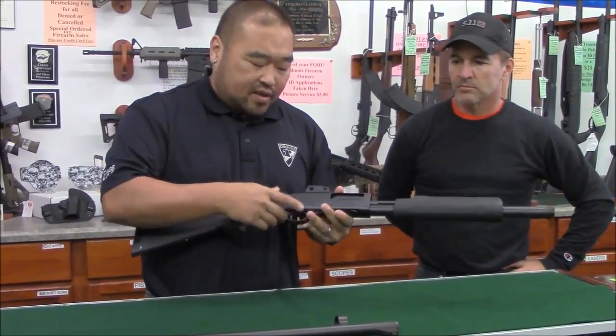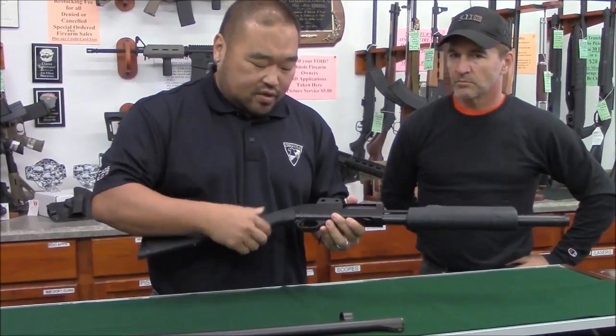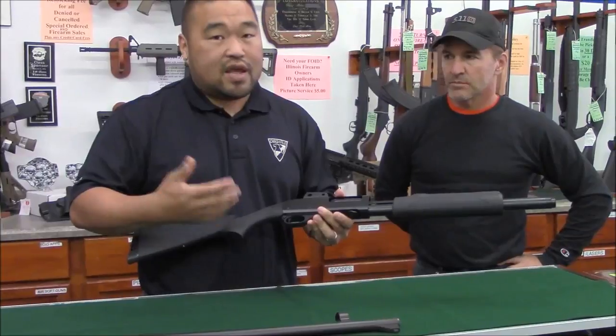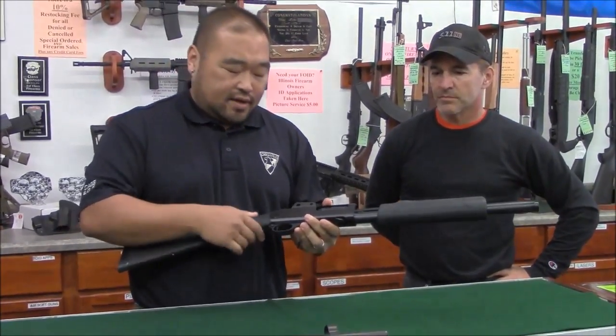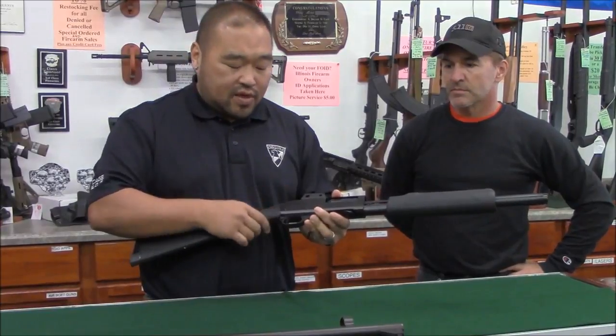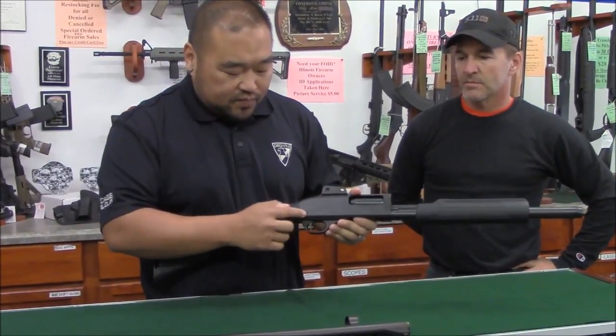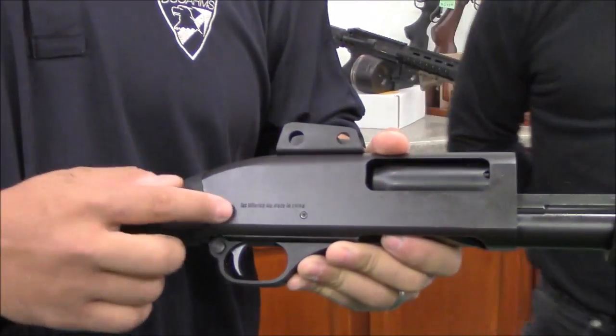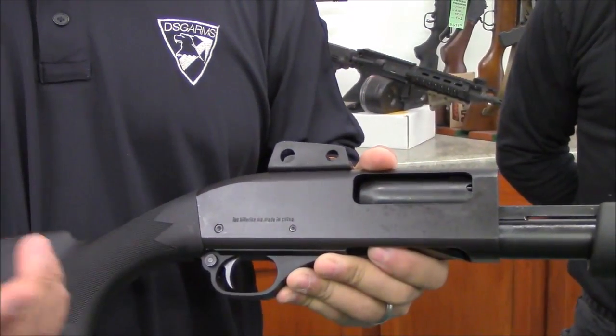You can take it down all the way to the point of removing the trigger group, but for this video we're not going to do that — you probably don't need to do that every time you go shooting. But if it's been a while since you've cleaned your firearm, you may want to. It's real simple: there are two trigger pins — get the appropriate punch, punch those out, and the trigger group just comes right out.